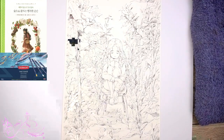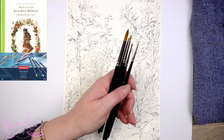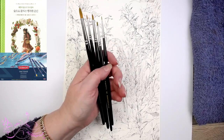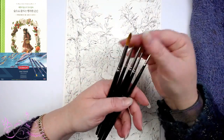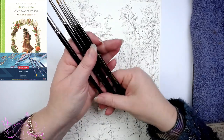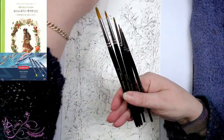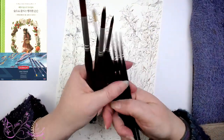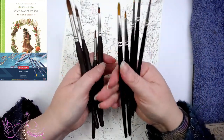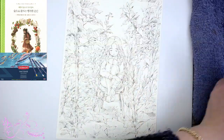Also, these brushes are recommended by a lady named Anna Mason and you can get them from Rosemary & Co. in England. She has an online school which I've done a few classes with, and she recommends these beautiful brushes because of the sizes. There's a triple zero, a zero, a one, a three, and a five — and they fit in between the Lo Cornell ones, so I really like them as a complementary set.